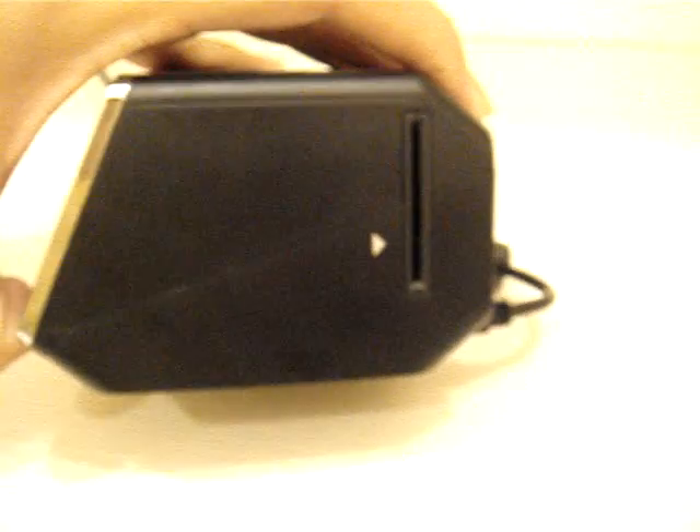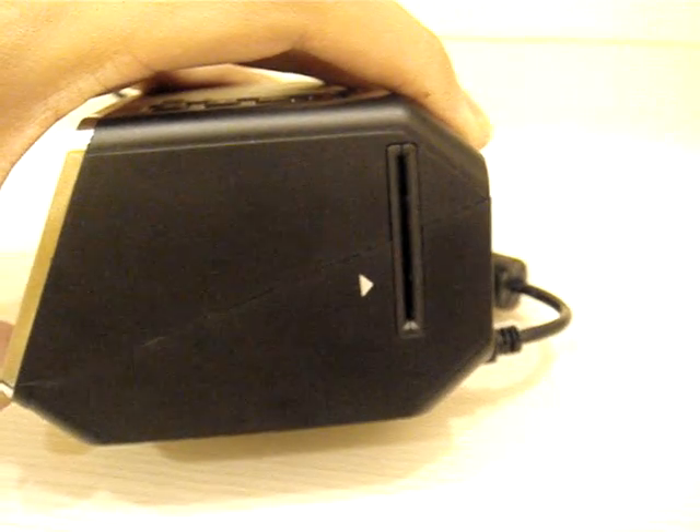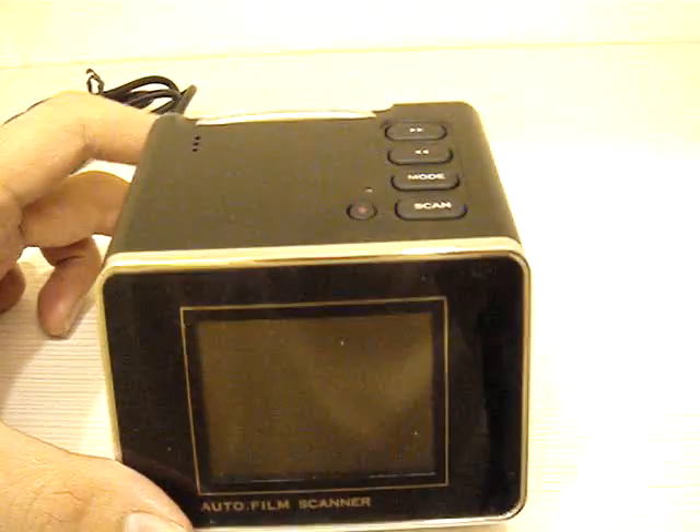Here you can see how you put the film inside and scan it into digital files.